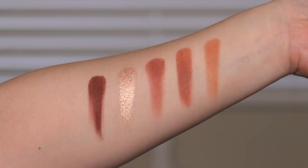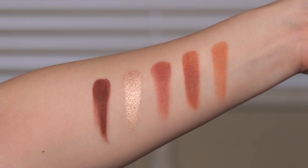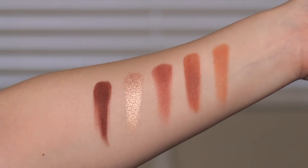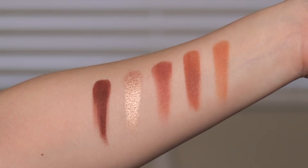On the next row — and again, this row has a little bit of a reddish undertone — the first color is Pasha, which is a creamy matte; Monroe, which is a metallic; Rayon, which is a cream-to-powder; Buff, which is a creamy matte; and Tone, which is a cream-to-powder.